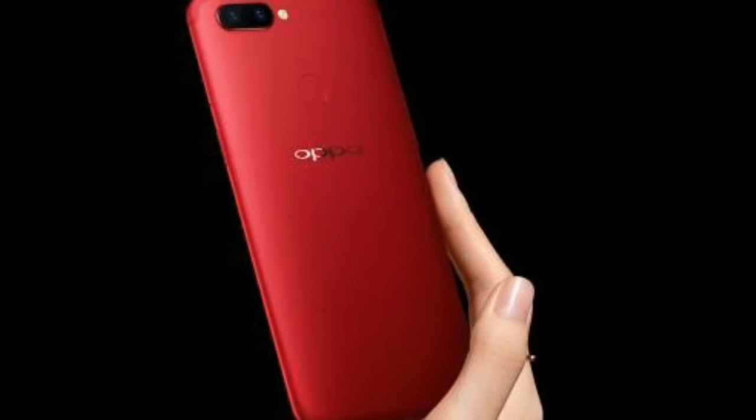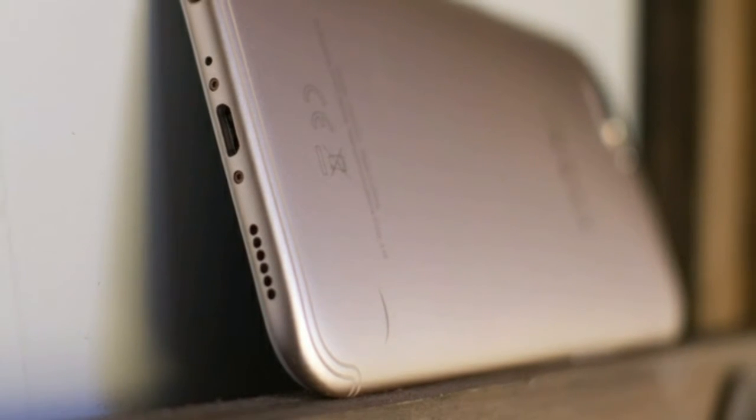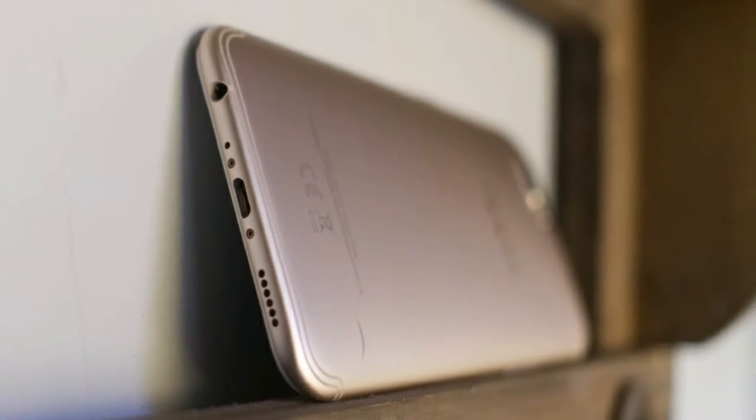Thankfully, it's got a gorgeous AMOLED screen with a pixel density of 401 PPI, offering inky blacks, vibrant colors, and exceptional brightness. In the past we've noted Oppo's tendency to oversaturate the colors on its displays, but that isn't the case here.